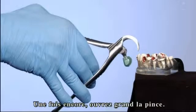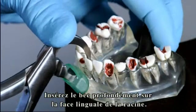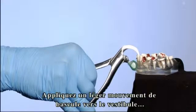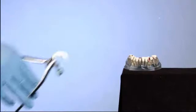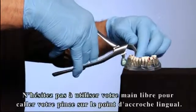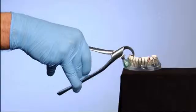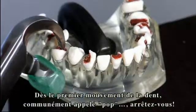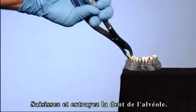Once again, open the instrument wide. Then engage the beak deep on the lingual aspect of the root. Next, set the bumper at the mucogingival junction. Slowly apply pressure rolling in an arc towards the buccal to accomplish an occlusal lift. Do not hesitate to use your free hand to assist in securing a proper purchase point. Do not squeeze the handles. At the first sign of movement, or what is commonly referred to as the pop, stop. Grasp and remove the tooth from the socket.